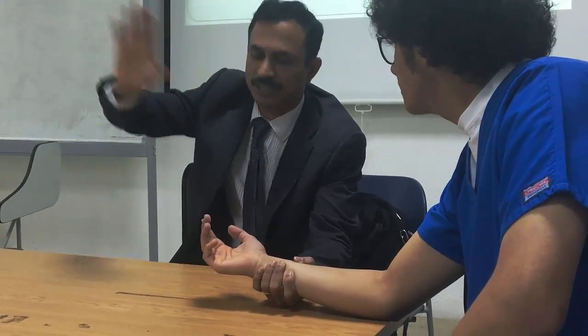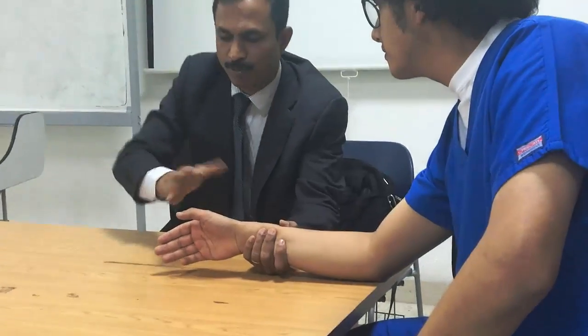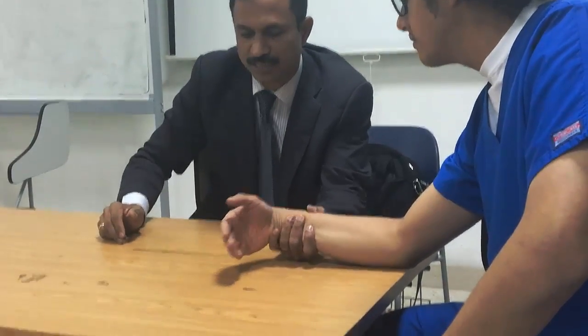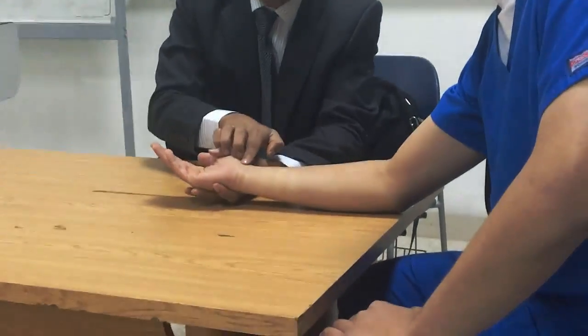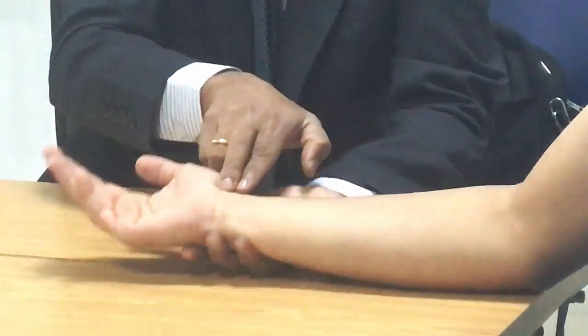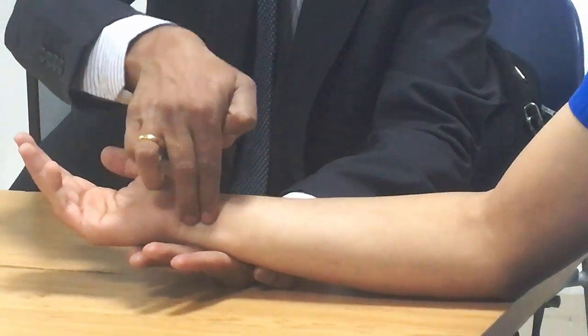Now grade 2: full range of motion, gravity eliminated, no resistance. For grade 1 palpation: flexor carpi radialis — touch the radial side; flexor carpi ulnaris — touch the ulnar side.